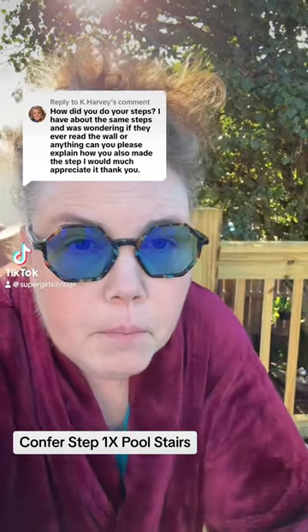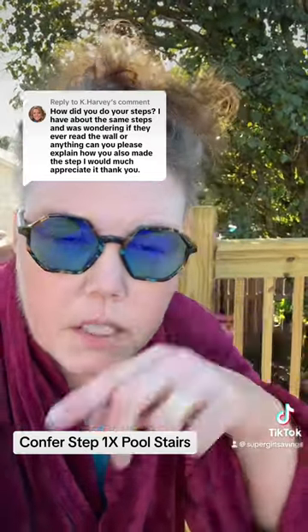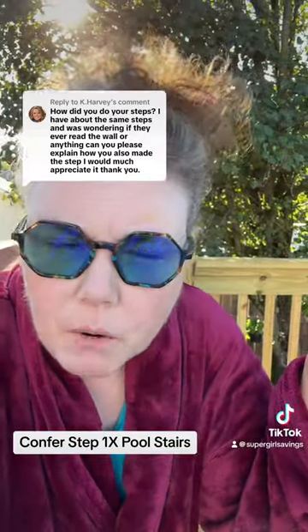Good morning! Happy Monday everybody. I just want to respond to this comment real quick from Kay Harvey about the pool stairs that we have and how we have it attached to our deck. Let's turn this around and see what we got.